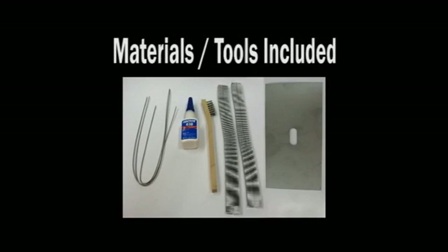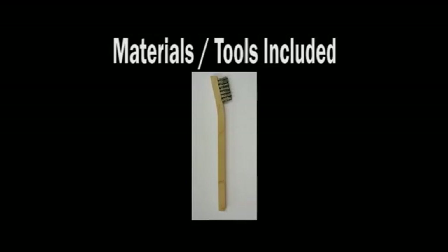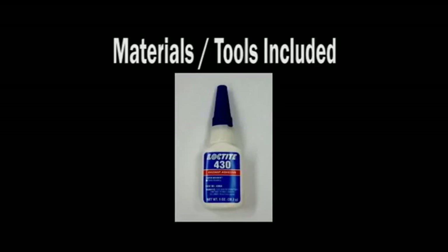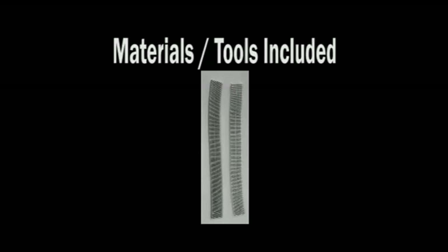Materials and tools included in the kit are a stainless steel bristle brush, zinc aluminum flux core braze wire, a stainless steel heat shield, Loctite 430 instant adhesive, and a replacement air fin section.